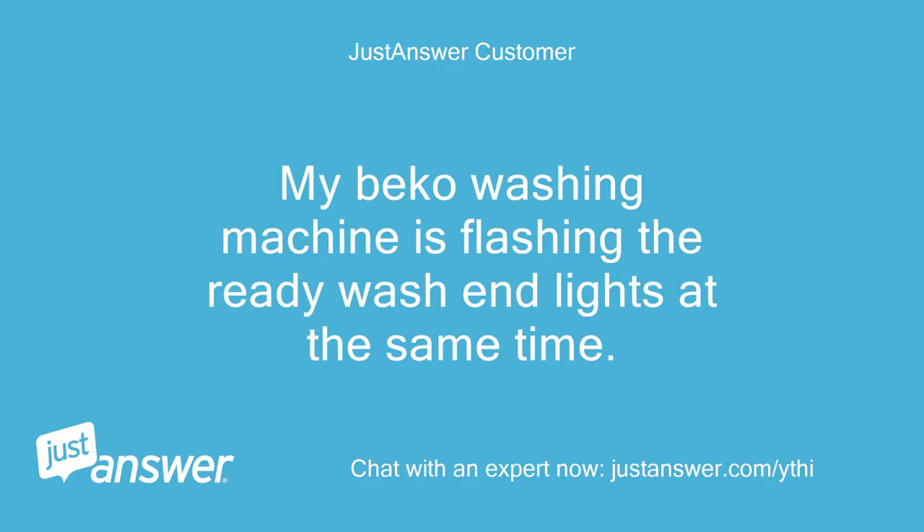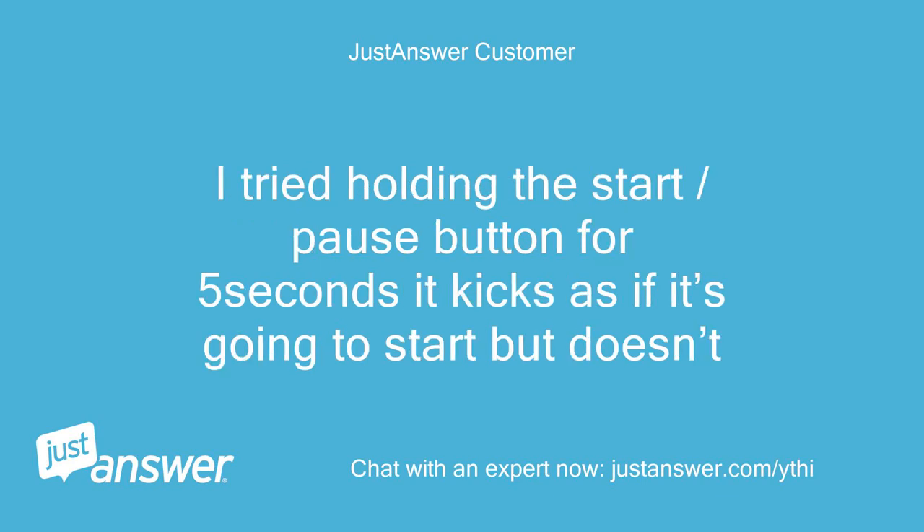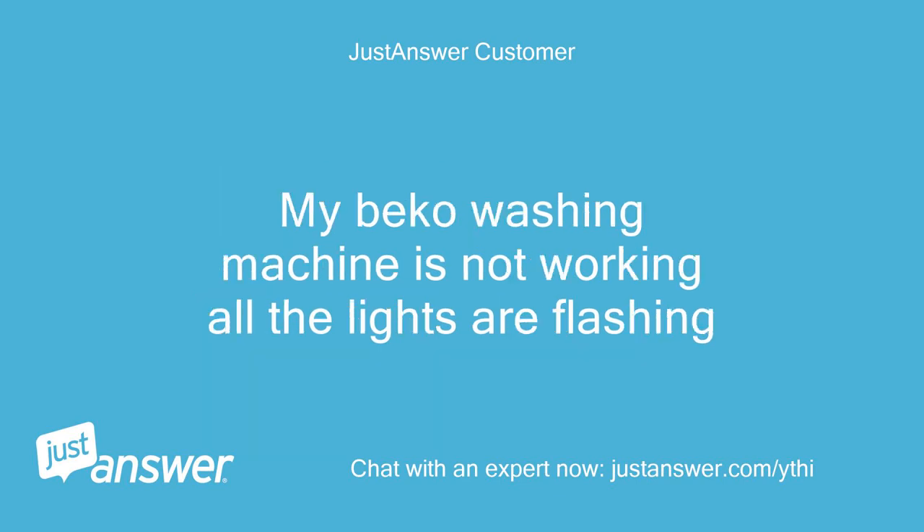My Beko washing machine is flashing the ready, wash, and end lights at the same time. I tried holding the start/pause button for 5 seconds — it kicks as if it's going to start but doesn't. My Beko washing machine is not working and all the lights are flashing.